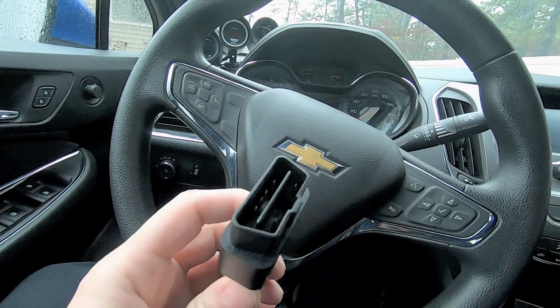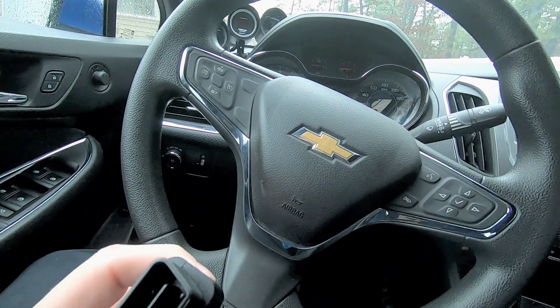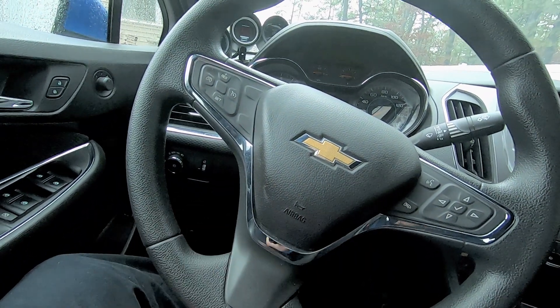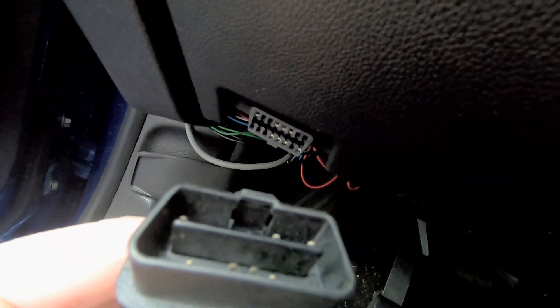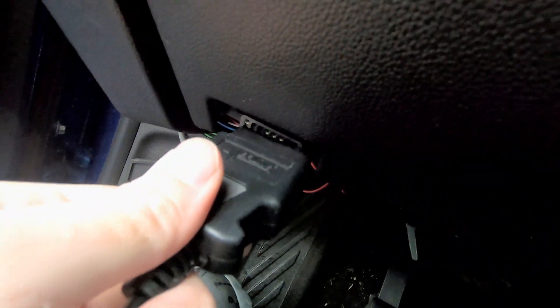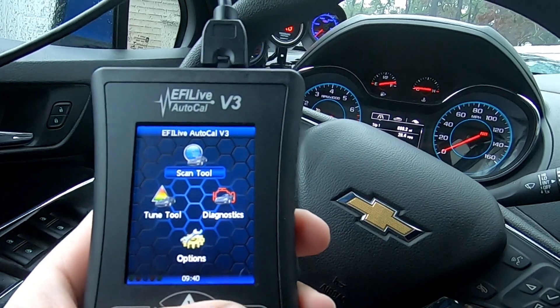Okay, so this is your data link connector — they also call it a DLC. You pretty much want to plug this into the port that's underneath your dashboard. Make sure it's shaped the same and you're just going to plug it right in, just like a connector on your computer.